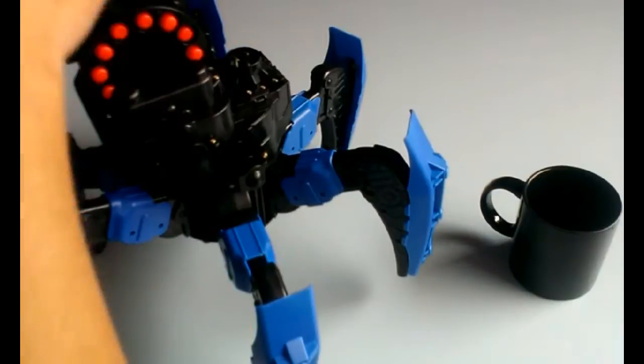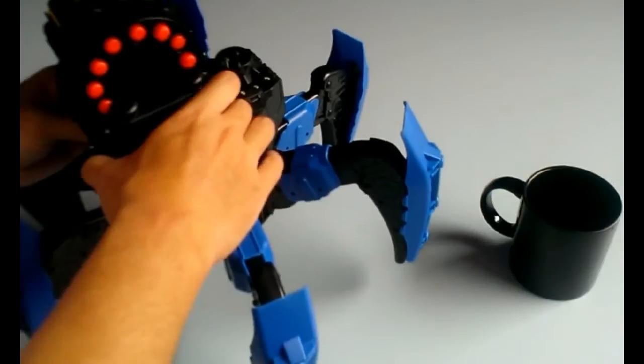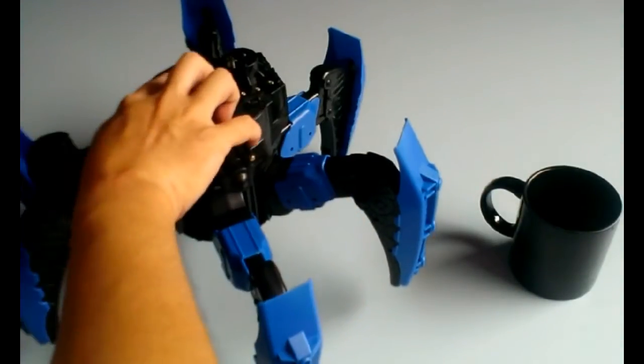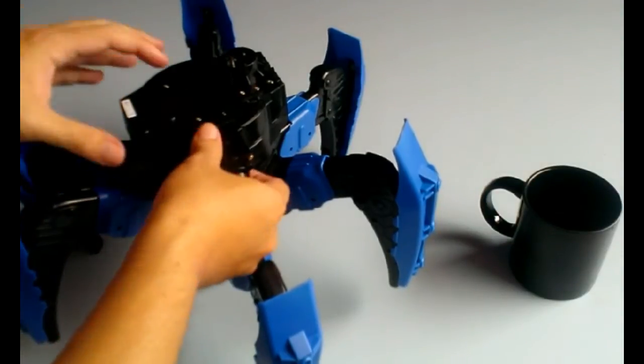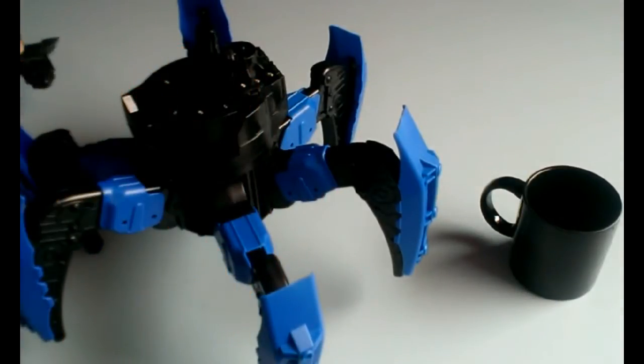Same thing with the Nerf gun. I think it's a really elegant design that the remote control seems to be sending signals to the Nerf gun separately from the body. And also this bit which is the elevation for the gun — very simple device.